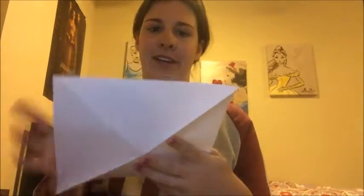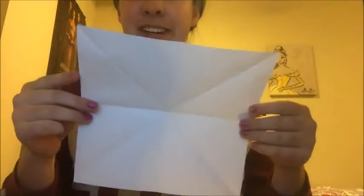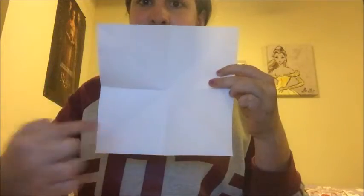Then you're gonna fold it hot dog style or hamburger style — kind of both, because it's all square. Both ways. And then when you're all done folding, you're gonna have a line here, here, here, and here.